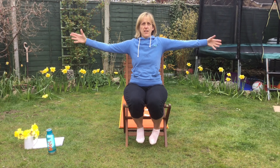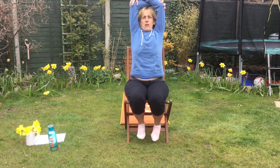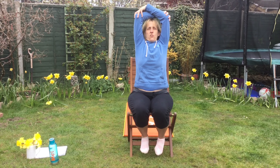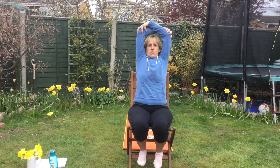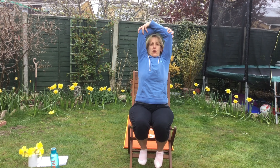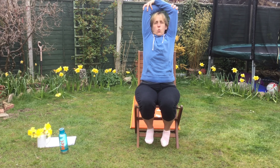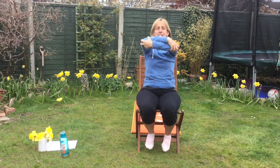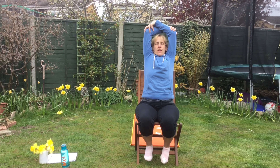We're going to be moving on to what we call the Tadasana, which is the pose of the mountain. So hands on elbows, we're going to come up and stretch as high as you can. So we're going to breathe in and out. Do I look like a mountain? Breathing in and out.